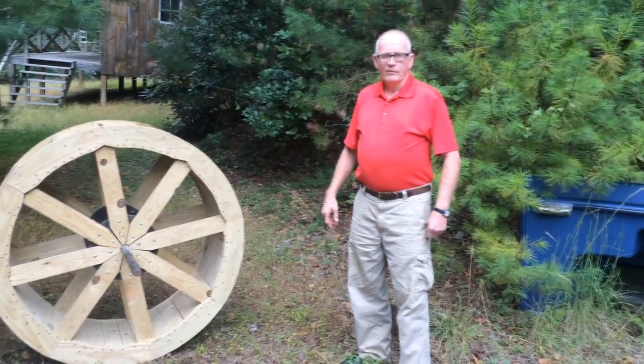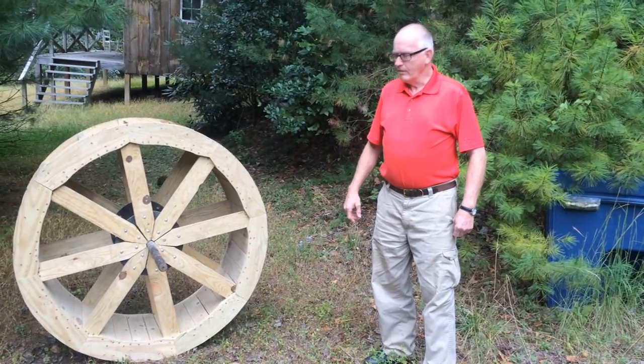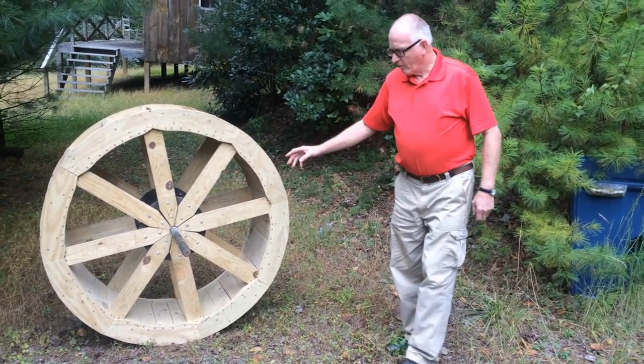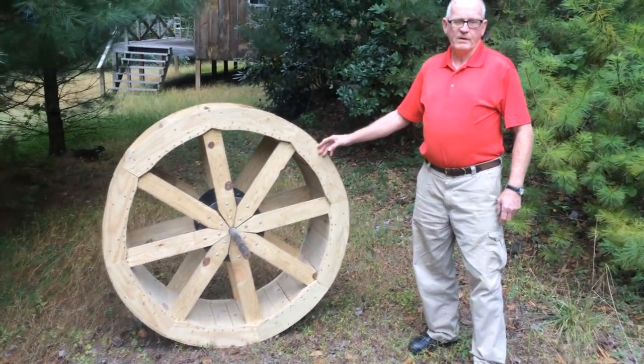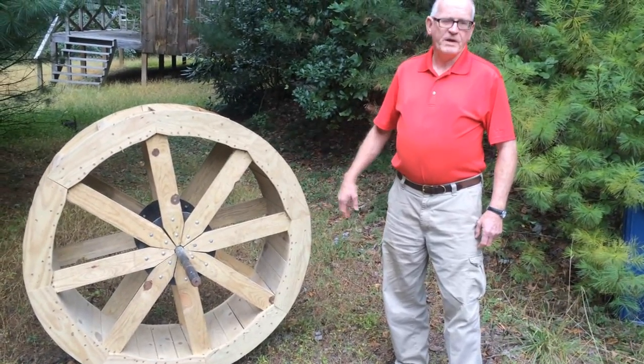I'm Charlie, kind of getting up in the years and getting old, but we still like to do stuff. We just made this old water wheel where we could let people see it — you can generate power off of it with about three inches of water.